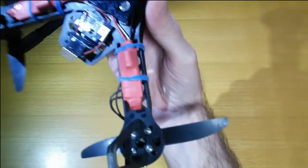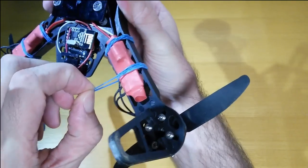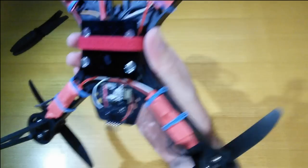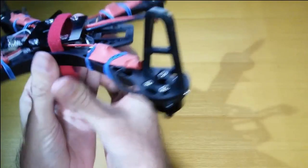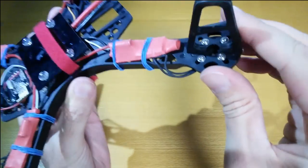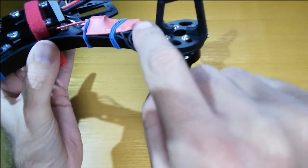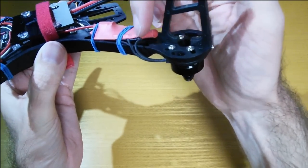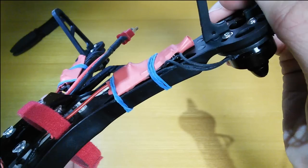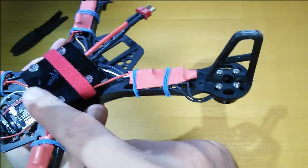The frame came with a set of motors, propellers, and speed controllers. The speed controllers are these pink things on the bottom — I attached those to the frame with rubber bands and they sit on there quite firmly. The wires that came with them were quite long, so I cut the wires and soldered the motor connections directly onto the speed controller board just to keep everything nice and tidy.